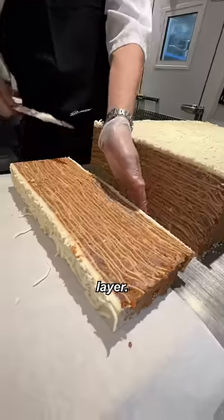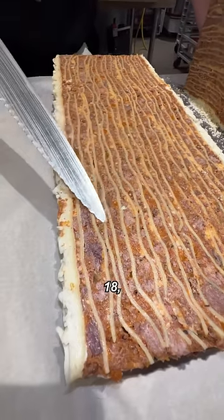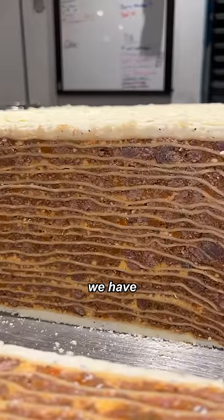We are going to cut. Let's count the layers: 1, 2, 3, 4, 5, 6, 7, 8, 9, 10, 11, 12, 13, 14, 15, 16, 17, 18, 19, 20. And we have 20 layers of beef.